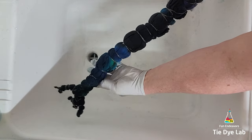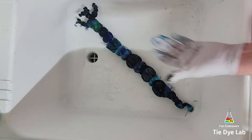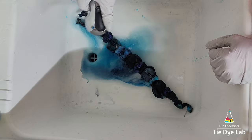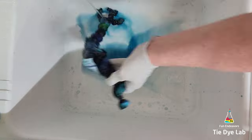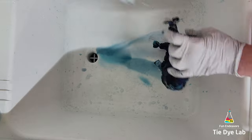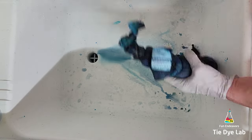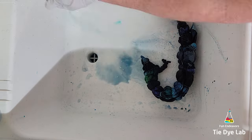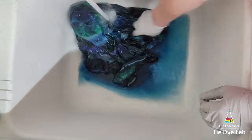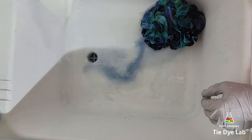Then I took the shirt to my utility sink and began rinsing it in cold water to rinse out the soda ash. After rinsing in cold water for a while, I went ahead and untied the shirt, then gradually warmed the water up to hot and continued rinsing in hot water to rinse out the excess dye that didn't bond with the fabric. Instead of rinsing for a long time, I usually add some really hot water to my utility sink, a little bit of blue Dawn dish detergent, and then allow the shirt to soak. When the water cools off, I change it out and continue that soaking process until the water is almost clear. Then I put the shirt along with some Dharma's Professional Textile Detergent into my washing machine and wash it using a hot water cycle.